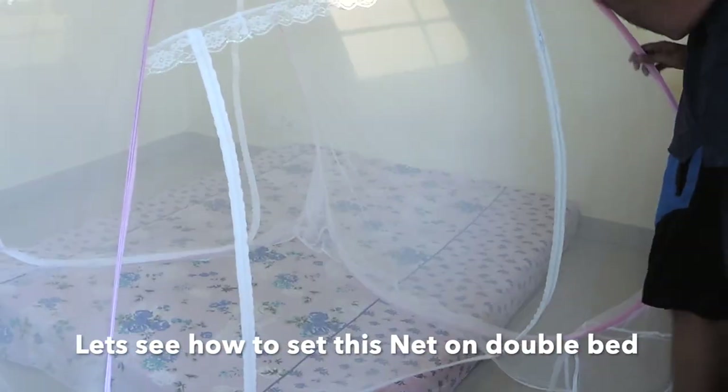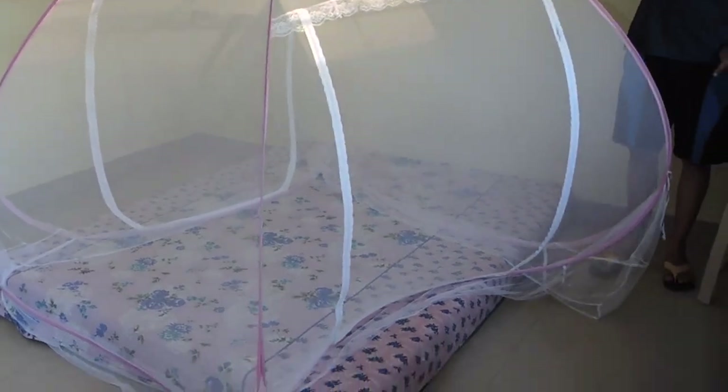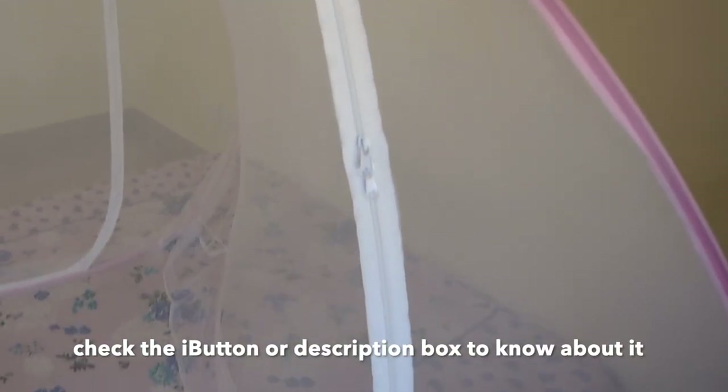Let's see how to set it on the mattress. The mattress shown here is a Wakefit orthopedic foam mattress — I have already done a separate review of it. The link is in the i-button and also in the description box. If you are interested, you can check it out.